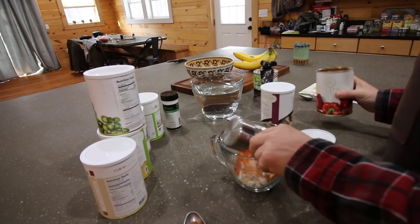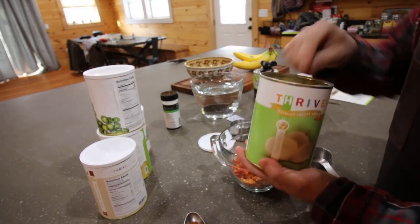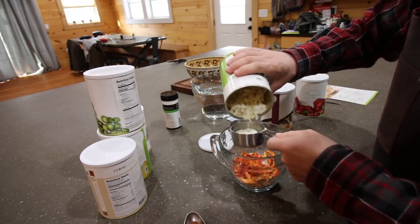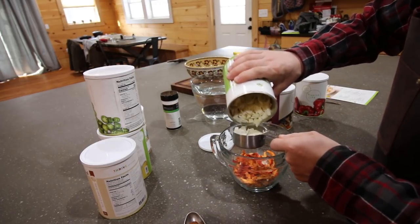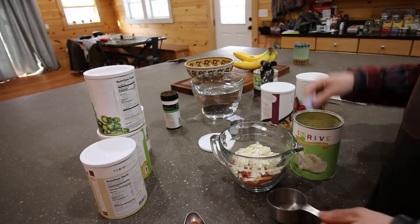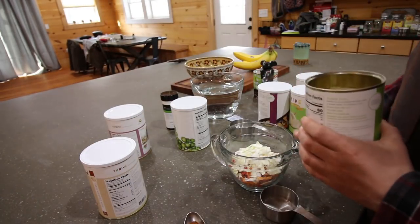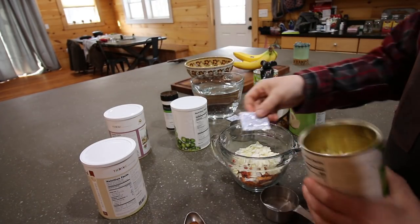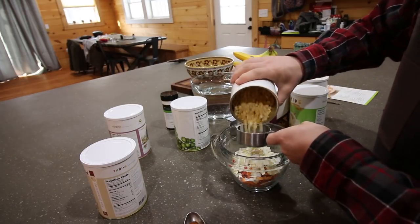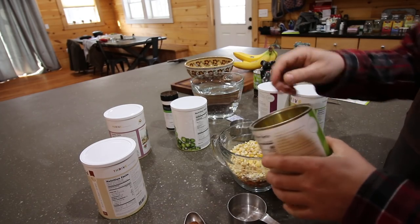The peppers smell delicious. Half a cup of onions — the great thing about the onions is there's no chopping, so I don't have to worry about crying while making this dish. Half a cup of sweet corn. I just take out the anti-oxygen packets and remember to put them back in.